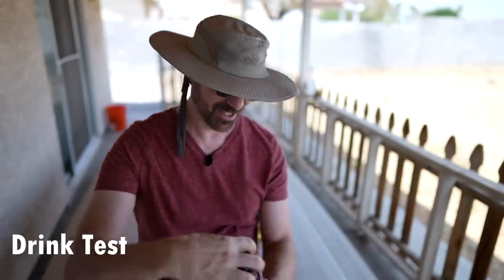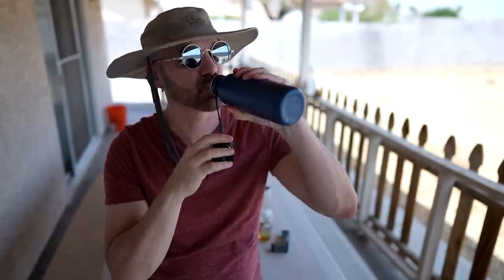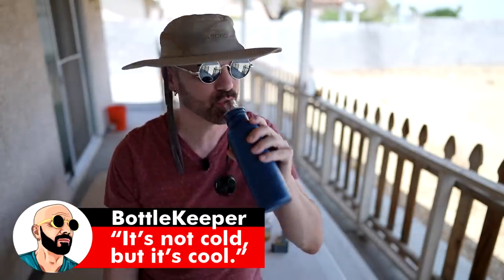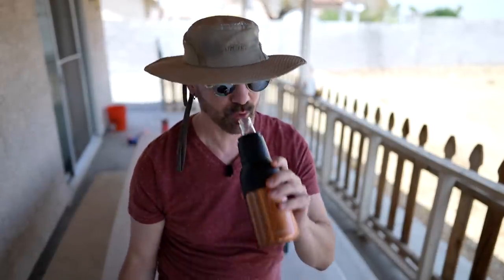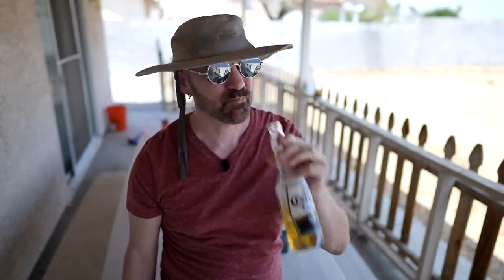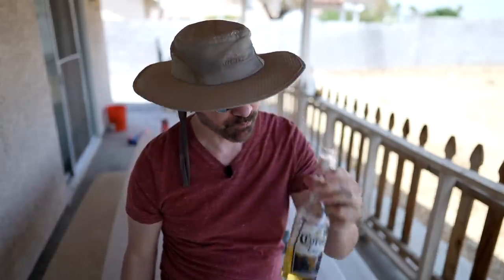Forget the thermometers — let's see how the drink test works. Bottle Keeper first: it's cool, not cold, but cool. Asobu: it feels a little bit cooler. The naked control Corona: warm beer on a hot day — nothing beats it, right?